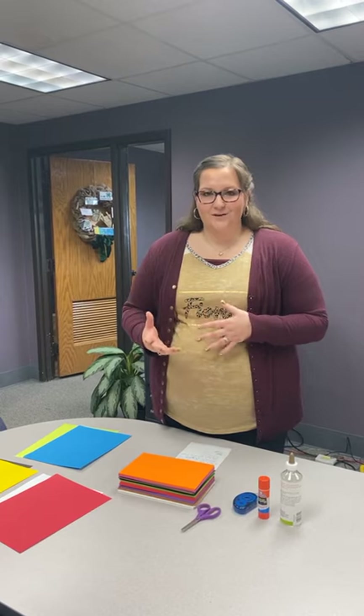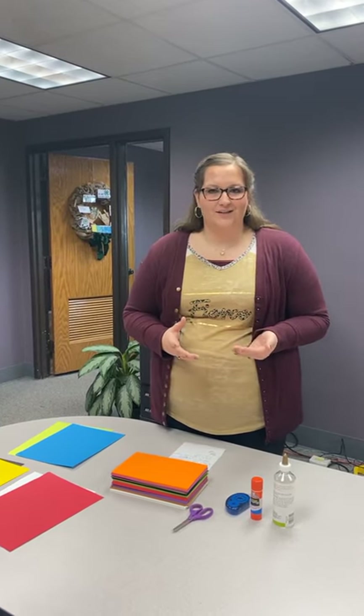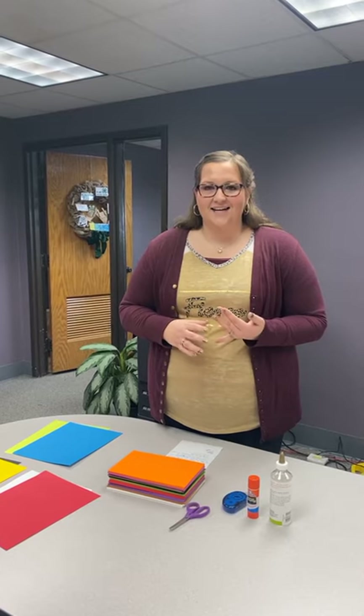To begin with for today, we are going to be focusing on posters. A few things to remember when making your poster for your 4-H day competition is that it is legible.